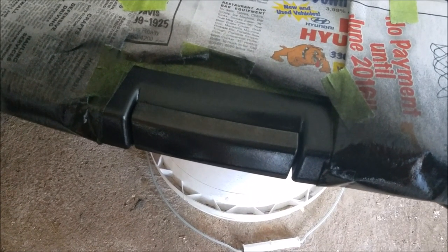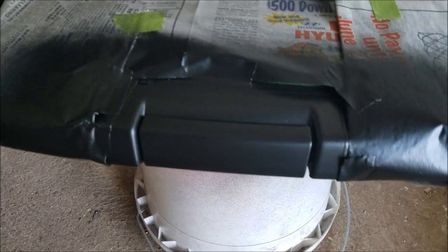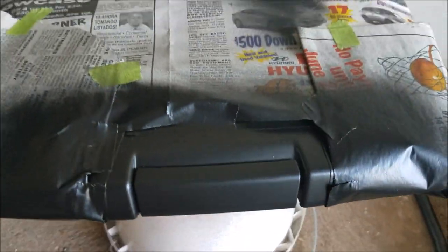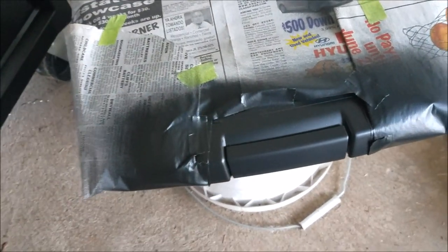Here's after all the coats have dried — looks pretty good, it's all smooth flat black. Now I'm going to take off the paper, peel this off, and then reinstall.